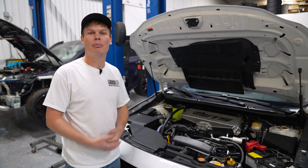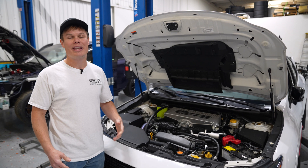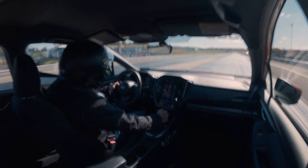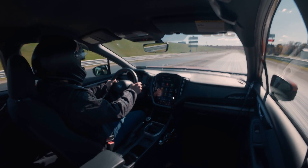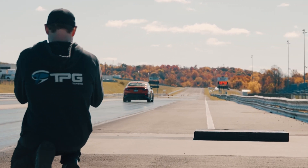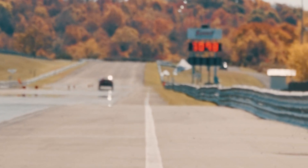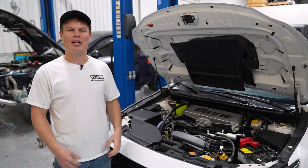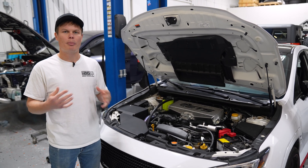We actually sent a prototype closed-deck block out to TPG Tuning, and they recently set a quarter-mile record using their shop car with a 9.8-second pass. If you are looking to make over 400 horsepower with your FA24, we've got some mods to cover later in the video, including injectors, a high-pressure fuel pump, turbo upgrades, and all the parts you're going to need to help get there.